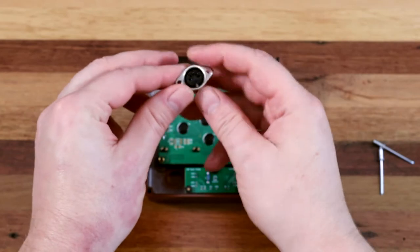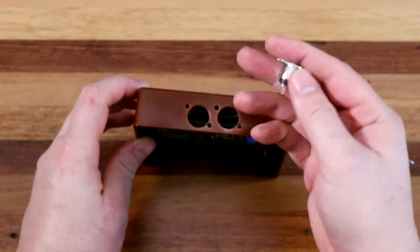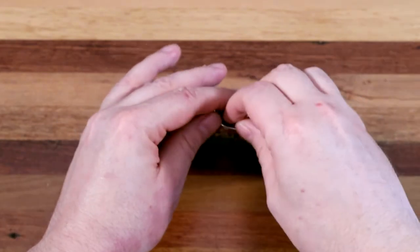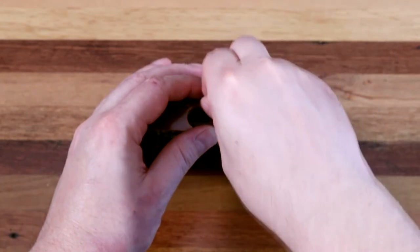I'm using these panel mounted midi jacks, and I've found the easiest and quickest way to affix these permanently is using rivets. The only thing needed is a rivet gun and selecting the correct size rivets for the holes. This is all very affordable and saves a ton of hassle.